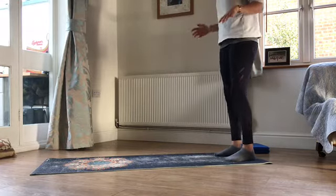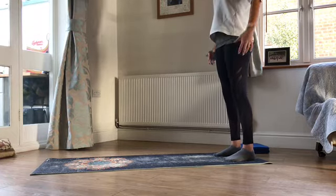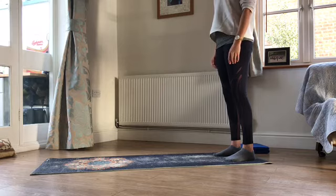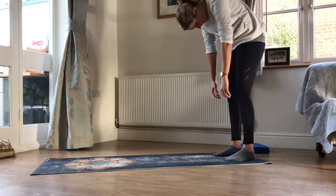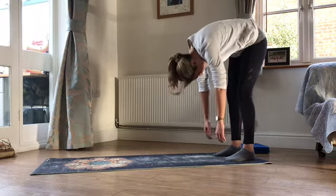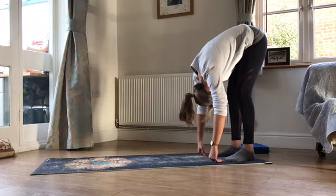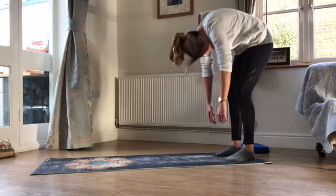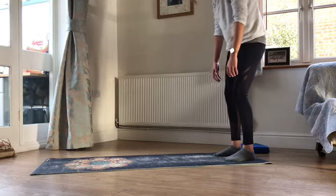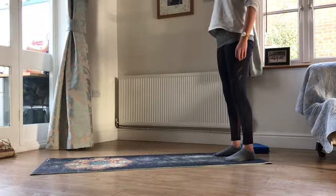Head towards the top of your mat, check your feet are underneath your hips, knees nice and soft. Have a deep breath in and grow tall, and then as you breathe out we're just going to peel ourselves down towards the feet nice and slowly. Stop wherever you feel comfortable, deep breath in at the bottom, and as you breathe out tuck the tailbone, lift through the tummy, peel yourself back up again. When you get to the top, have a breath in and grow nice and tall.